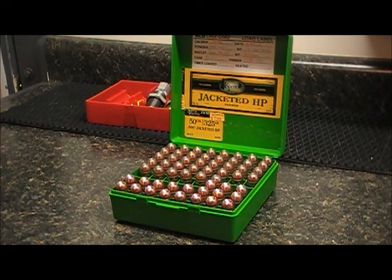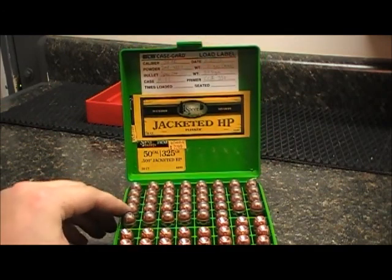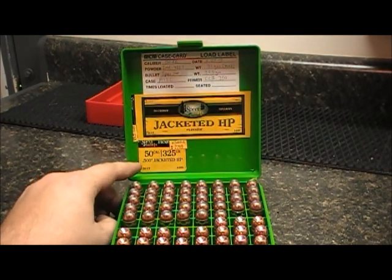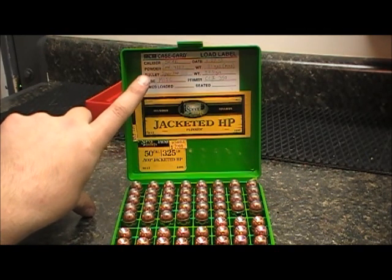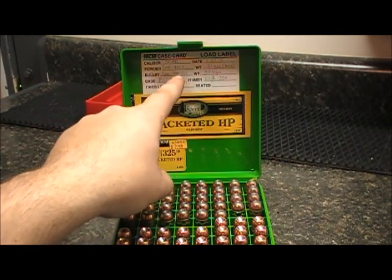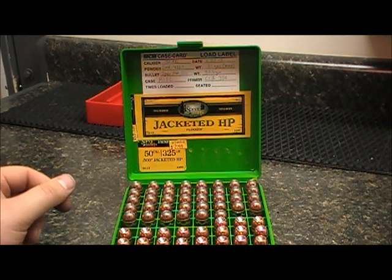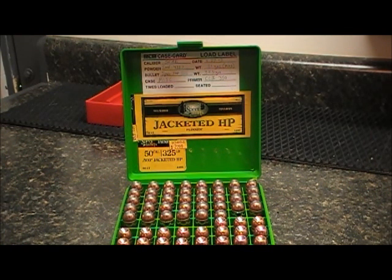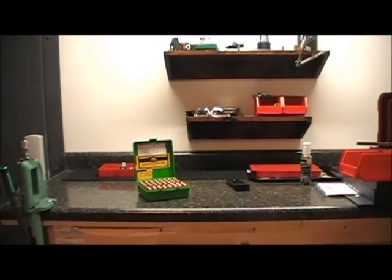We're all done loading our 19 pieces of .50 Action Express. Typically what I'll do is peel the label from the package of lead I've used just to make sure there's no confusion, and that way if I really like the load I can take the part number and get more of the exact same lead. I also have a label in here with the caliber, the date, the powder used, the exact weight in grains, the bullet weight, the primer, and the brand of case. That all helps identify this particular load from any other load for that gun. Make sure you inspect and clean your dies before you put them away. The key is having a nice clean workspace so that when you come back, everything is where you left it.